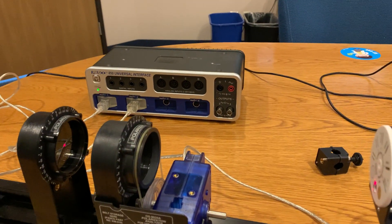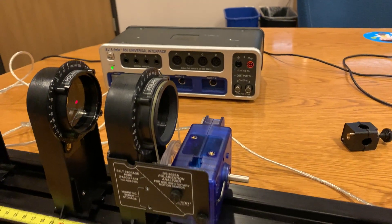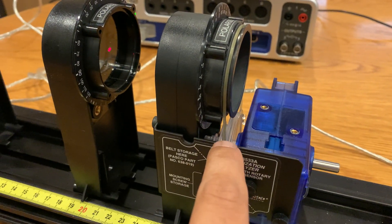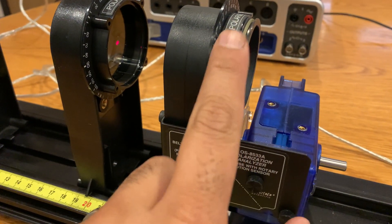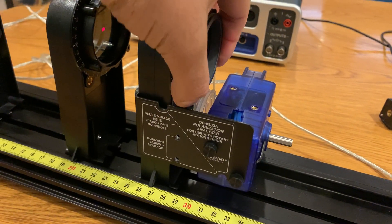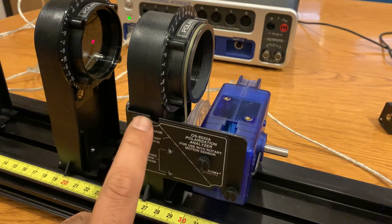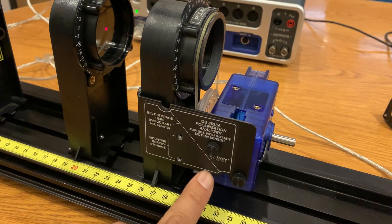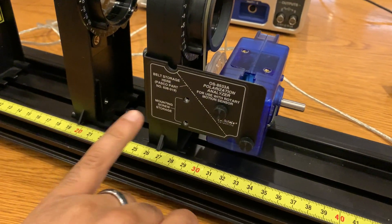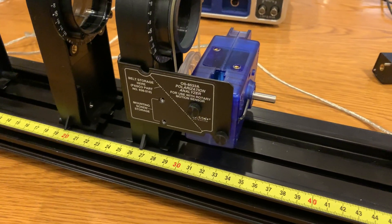These are connected to our 850 interface. I want to point out a few things. The rotary motion sensor is here, and you see that the wheel for it has to be on the inside, so it's directly underneath the polarization wheel. The rubber band belt can initially be stored here, and the two screws to connect the rotary motion sensor are here.